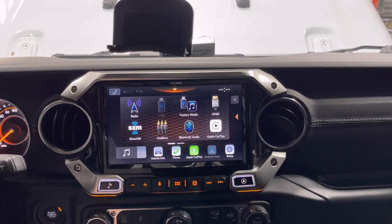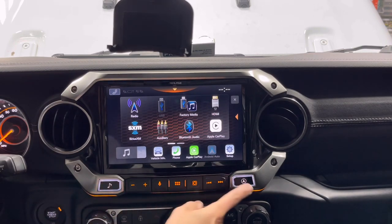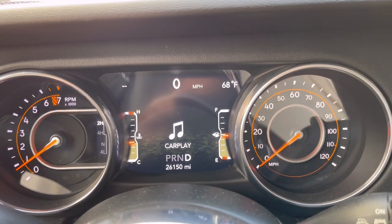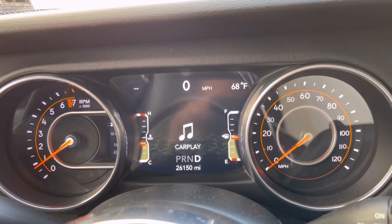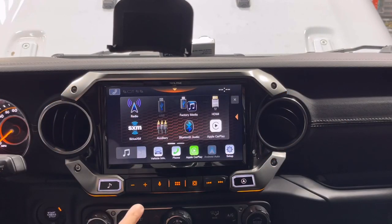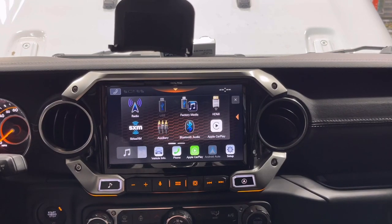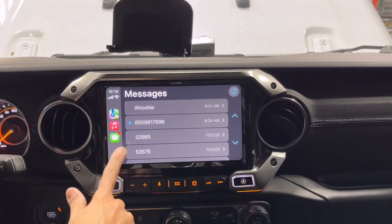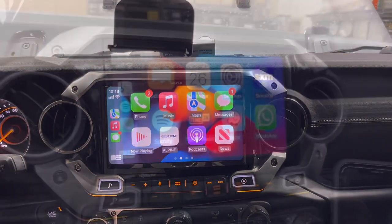One thing I do want to point out: Alpine does this kind of amber illumination which matches the amber in the gauges, but these button colors cannot be changed — just like the x49 WAJL they're always going to light up amber. They did do a nice job with the matching on that. I definitely feel like this is an upgrade in vibrancy on the screen compared to the x49 WAJL that we had.